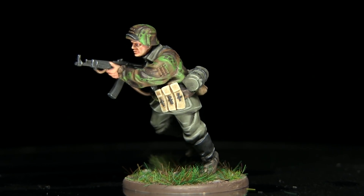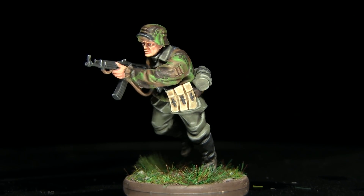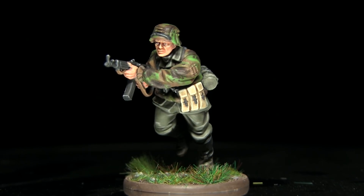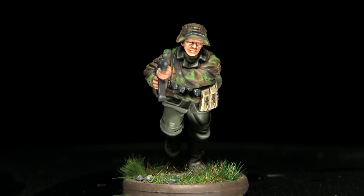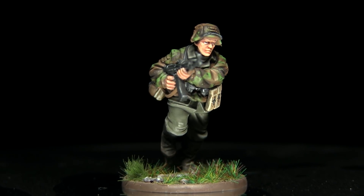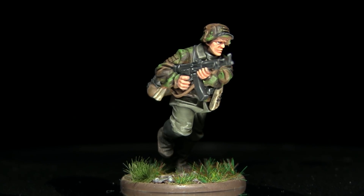Hi guys, welcome back to The Wargamer and another bolt action painting tutorial. In this video I'll be showing you how you can paint the plane tree camo employed by the Germans in WWII in its spring variant, and I'll be painting this on the smock of a Waffen SS miniature.